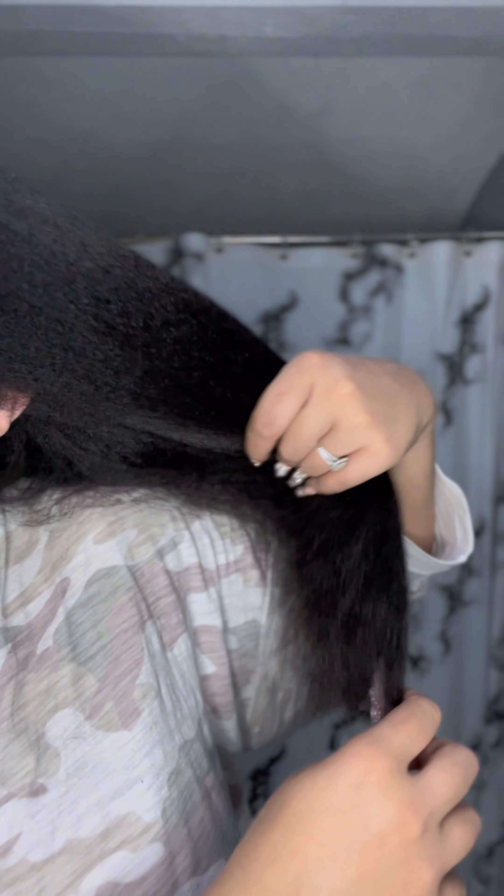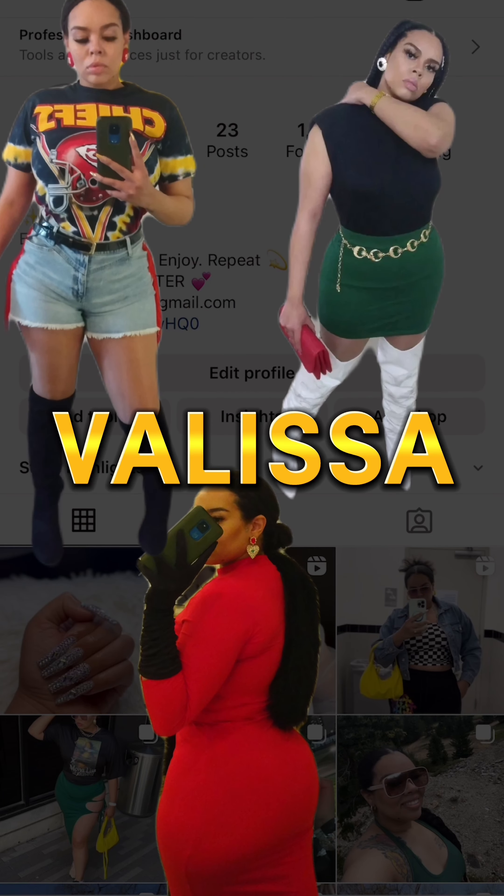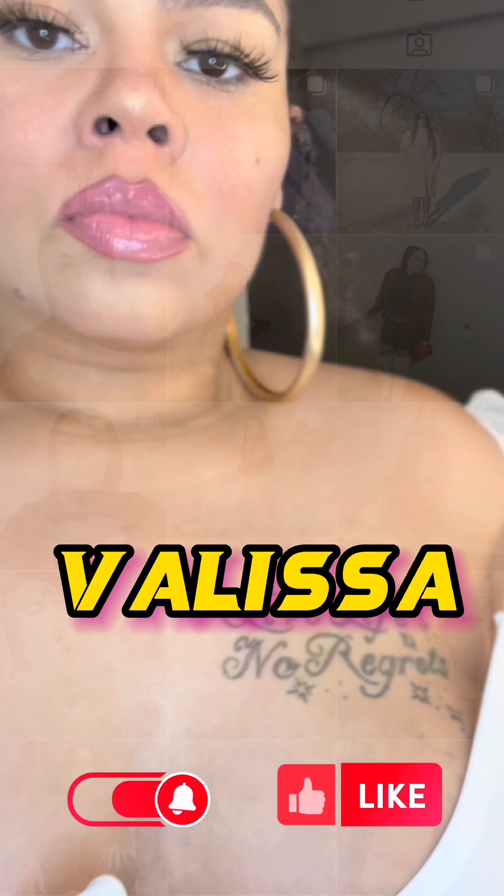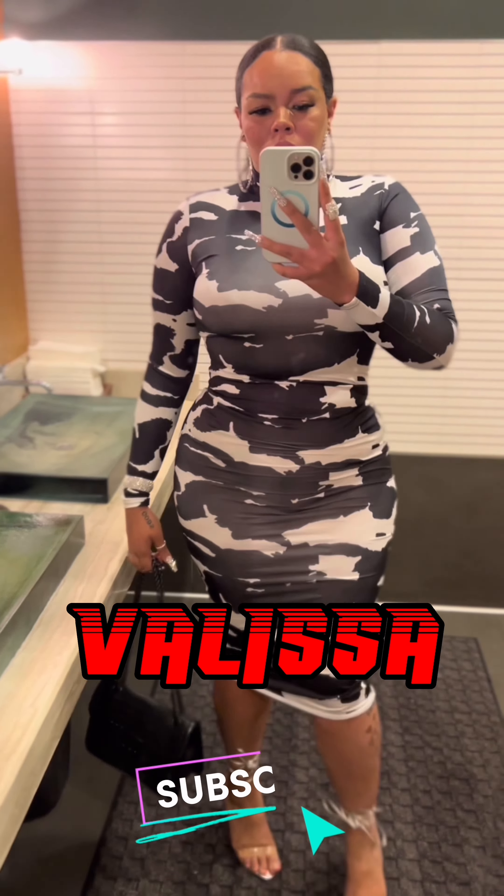Natural, thick, Black girl hair — I do it for us. I only blow dry my hair out like this when I'm getting a protective style that requires it. Typically I let my hair air dry, but this is what it looks like blow dried out. Thank you guys for watching this video — all hair is beautiful, just take care of it. I love you.